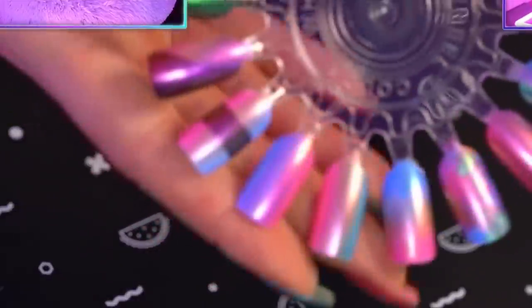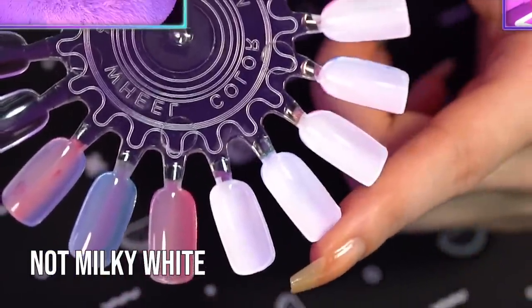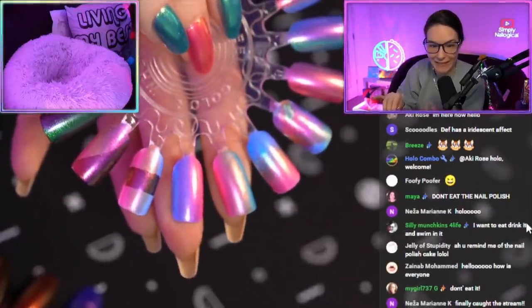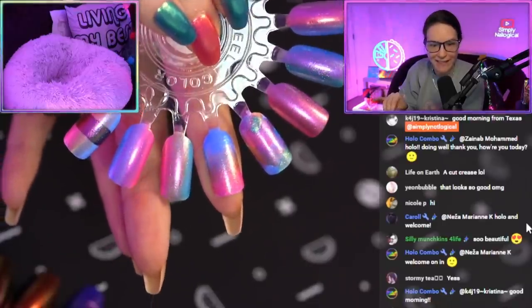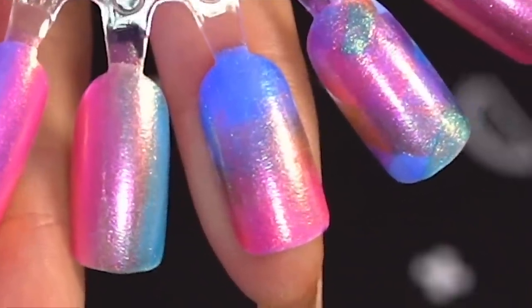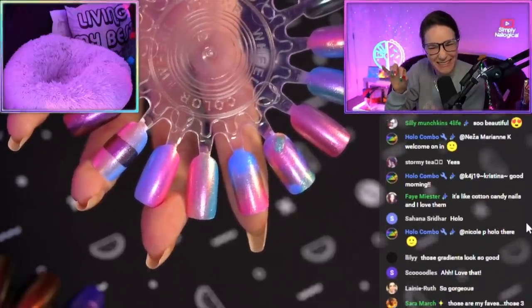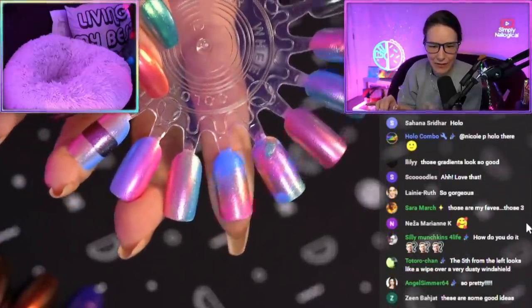Let me just explain this swatch wheel. These are over white. I think on the whole wheel they turned out so good. And this one I tried to do the other direction — it didn't really work out as well because it's hard to paint horizontally on the nail. So it does look a little splotchier in the middle.